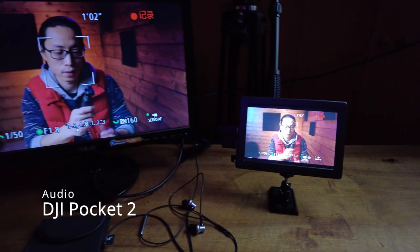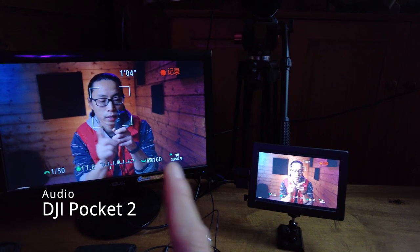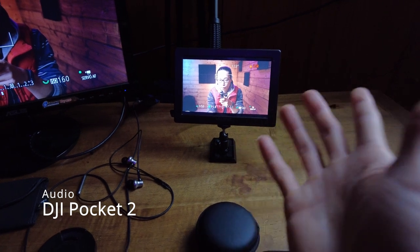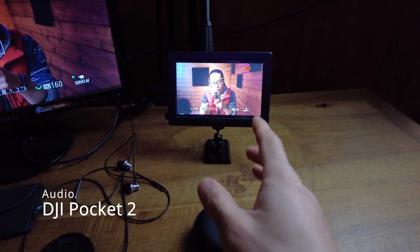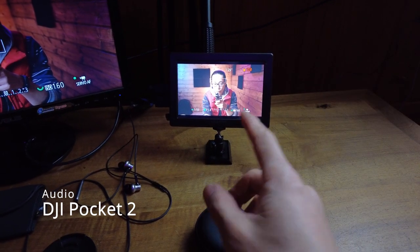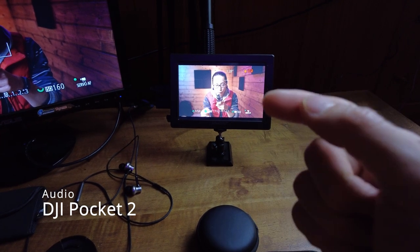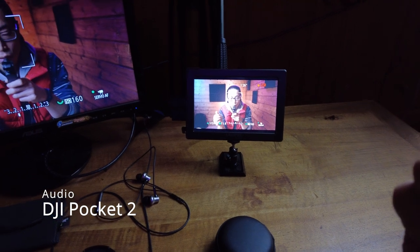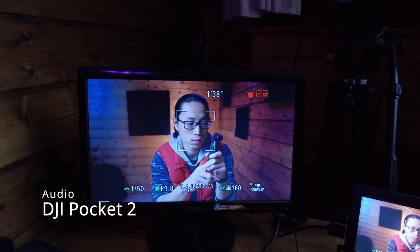Before I get started, I want to show you something very quickly. I added another monitor to the studio. I was using only this one, the Lilliput A7S — yes, it's called A7S. It's a great monitor, the color is accurate, but it's just too small. Sometimes I can't see weird stuff on my hair, something like this.